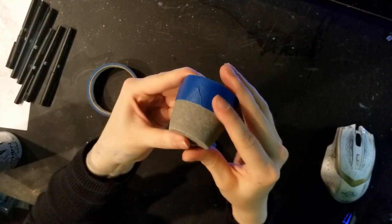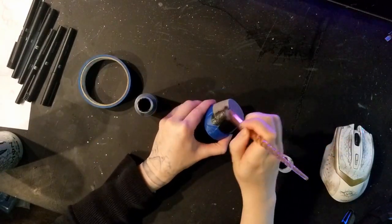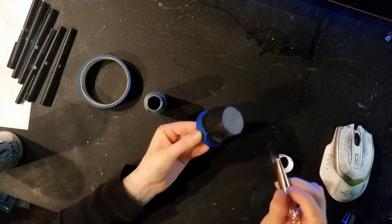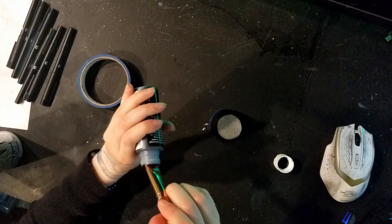It takes about two minutes to dry — it's a really fast and easy project. And if you want, you can choose to add gold, silver, or whatever color you prefer.